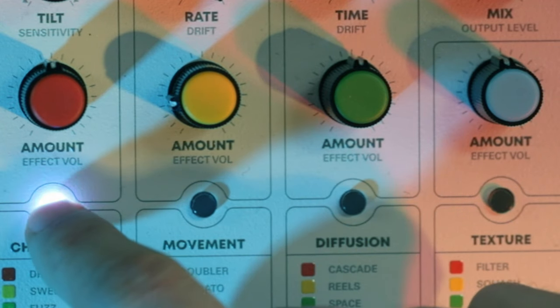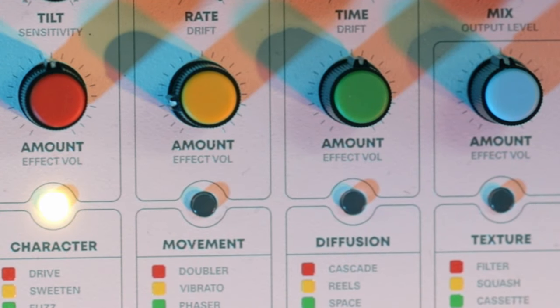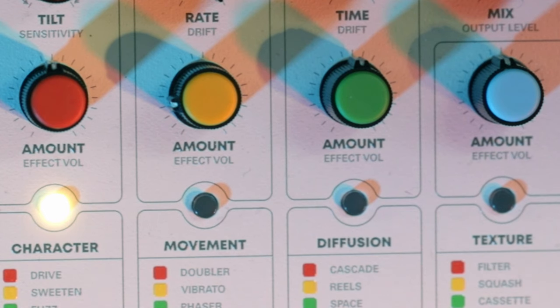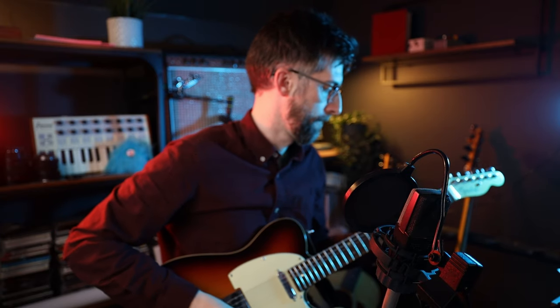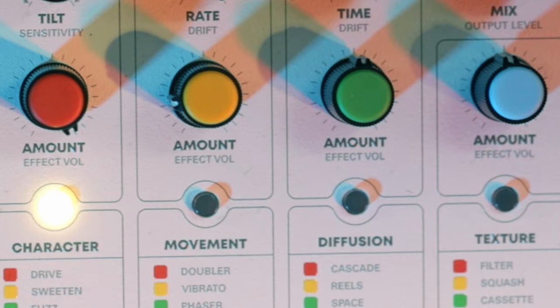Let's look at the second character type, which is yellow: sweeten. That's adding some really nice compression as we increase the amount, and some more saturation. Lovely, lovely compressed overdriven sound — I really, really like that.